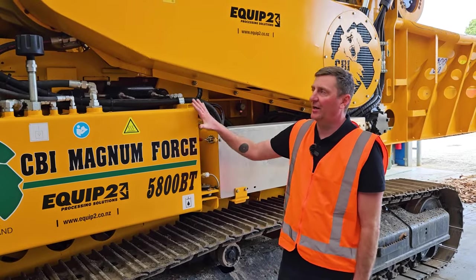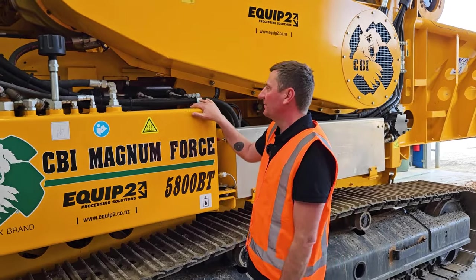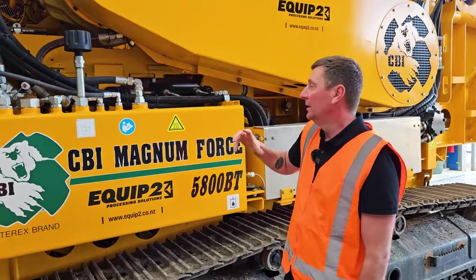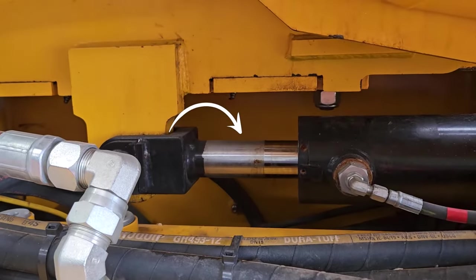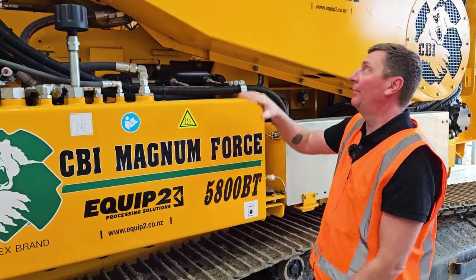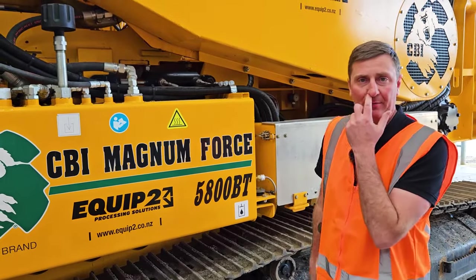For the 5400 and 5800 series CBIs, they run a clutchless system. Upon startup, you start the engine and this cylinder disengages the drive belts from the motor by sliding the engine, then slowly engages the belts in a series of steps until the rotor is running up to full revs.